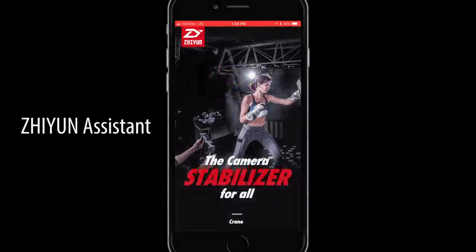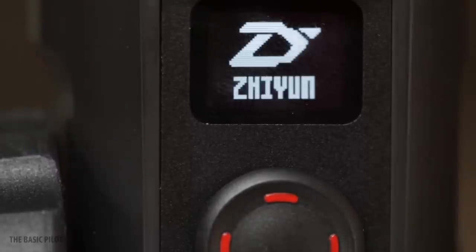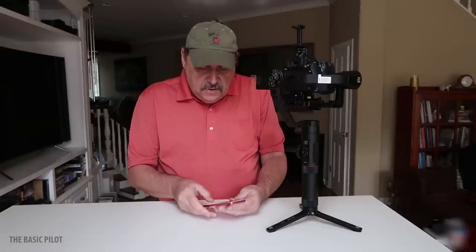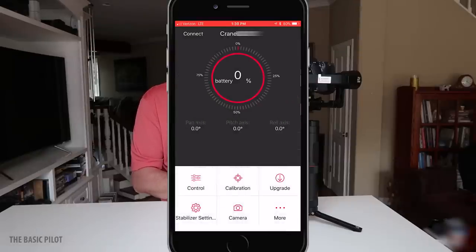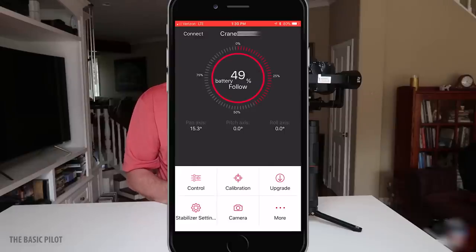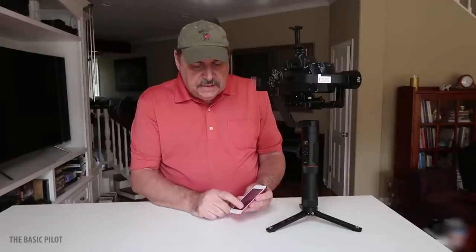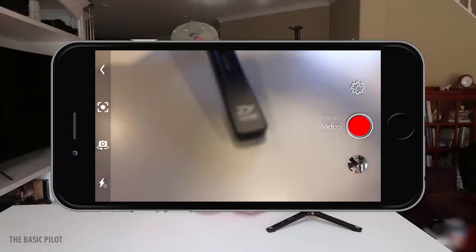The app that you're going to use is not the ZY Play — it's called the Zhiyun Assistant. You get that from the App Store. Let's turn on the crane and make sure we're in lock mode so that the joystick has full control. It will not work properly if you have it in follow. On the Assistant, hit the connect tab and it'll show the crane there. Go down to camera, put it in video mode, and there is a settings button — make sure face tracking is turned on. You don't need the other stuff like video stabilization or GPS tag. You just need face tracking turned on.